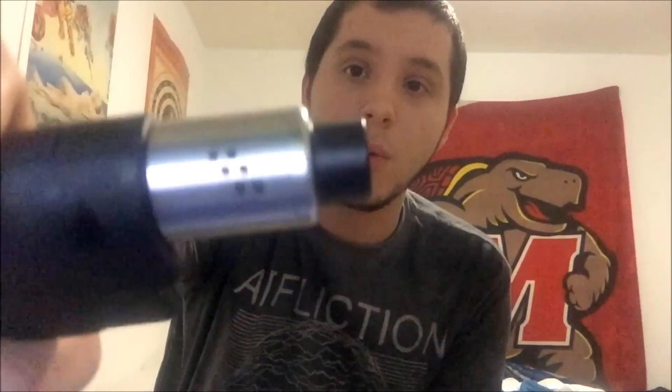Now that you see how it fits together and what you get in the package, let's see how it actually vapes. Today I've got the same build: a 4-wrap Clapton dual coil with a 26 gauge core and 28 gauge Clapton around the outside, coming out to 0.24 ohms. I'm going to be vaping at 90 watts, 4.6 volts, with the airflow wide open.